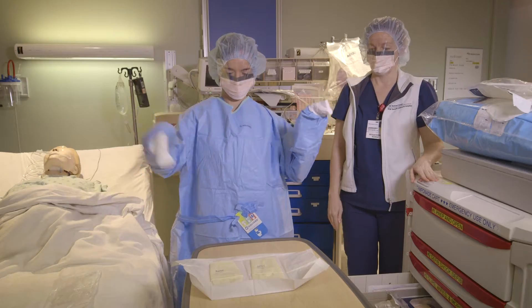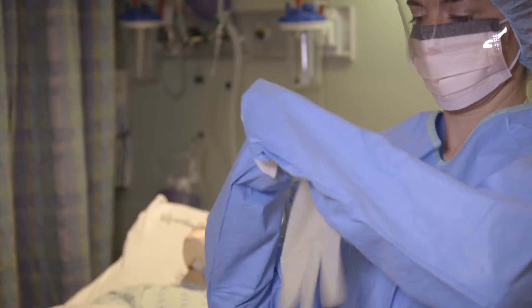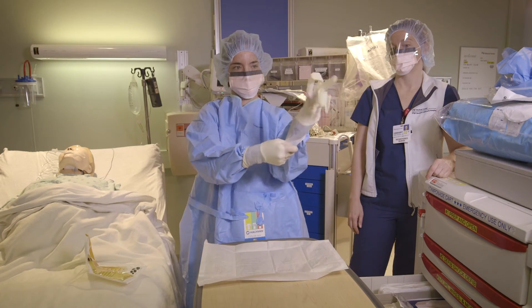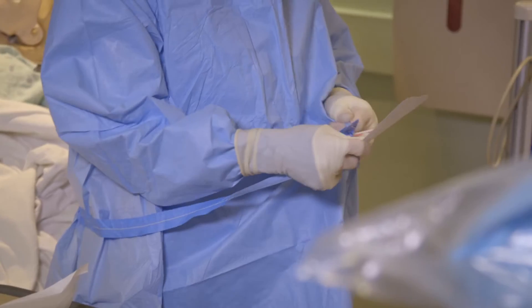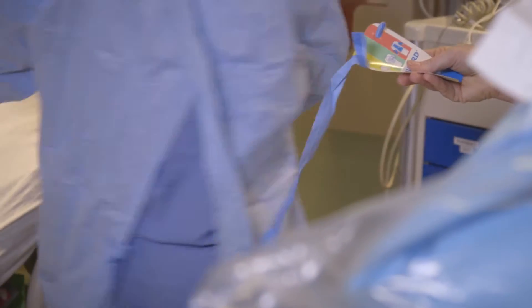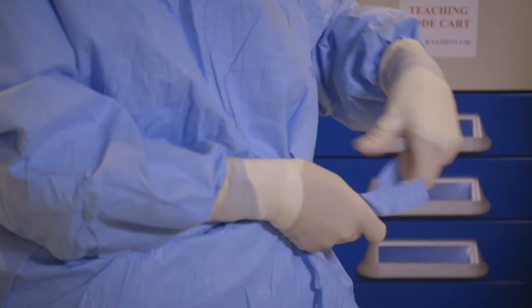Once your fingers reach the cuff of the wrist, you now put on your sterile gloves. Once gloved, you will grab the tag on the front of your gown and hand it to a co-worker. You will spin around while they hold the tag, and then you will tie yourself in the front.